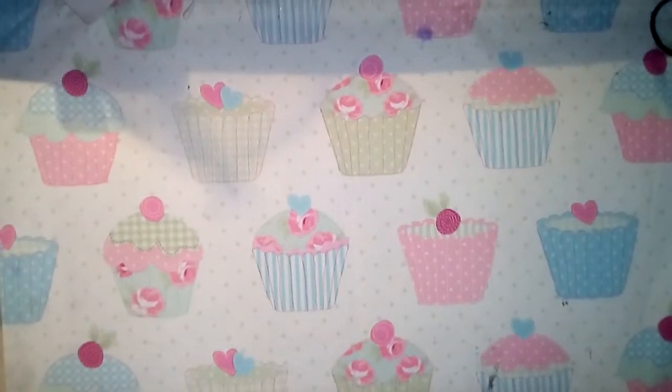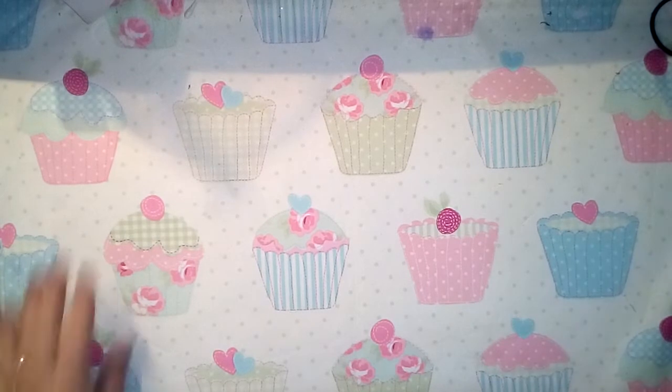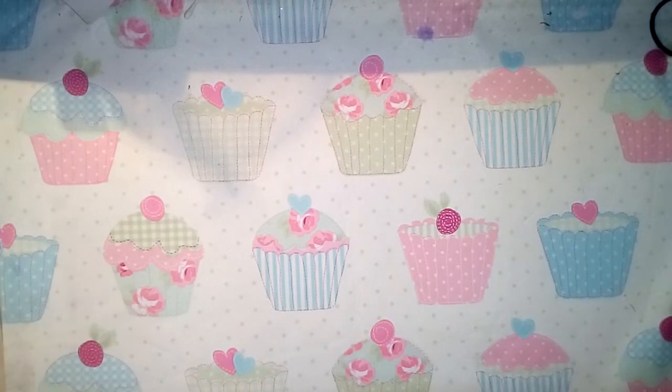Hello everyone, I hope you all had a lovely Christmas and I hope you all have a lovely New Year. I'm on today because I went on a bit of a trip yesterday with my dad. We went to Hobbycraft and another local craft store called Jim's Cash and Carry - it's not a craft store but they sell craft stuff.